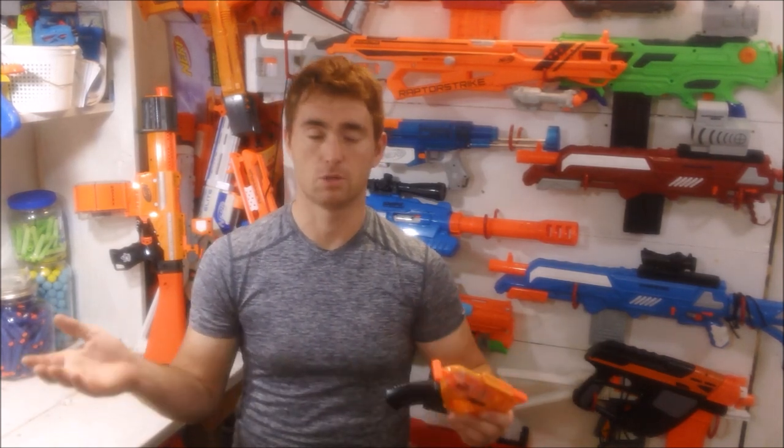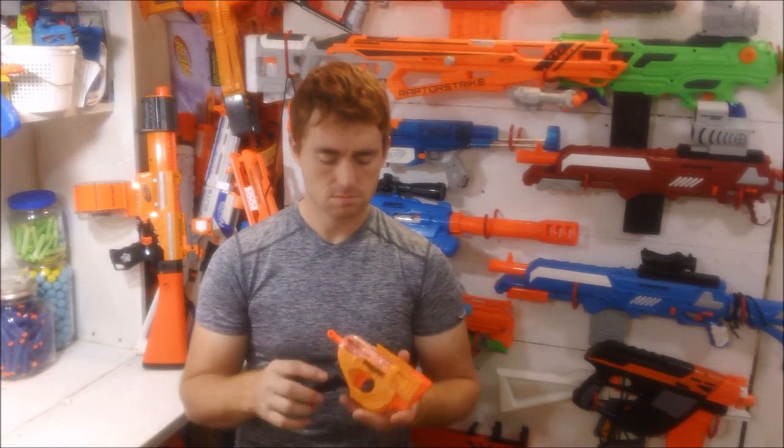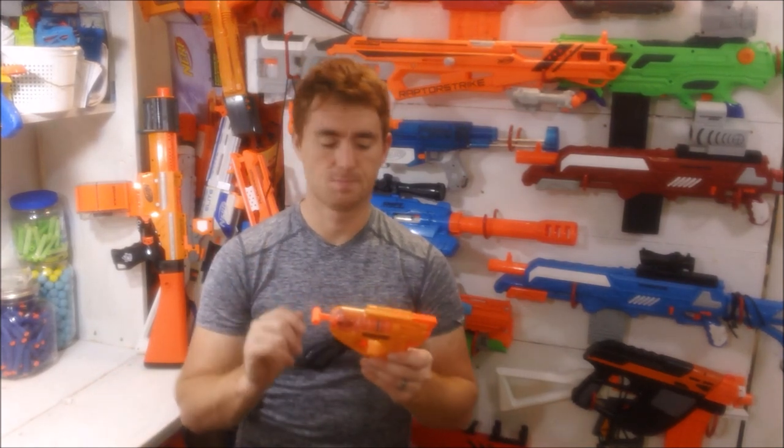It is consistently averaging slightly higher than Elite performance. The Elite standard is 70 feet per second, and I'm getting about 71 to 72, which is very good for Nerf. It's a bit below normal standards for Dart Zone, Busby, and X-Shot — those are still a little bit higher — but for what you get, that's good. That's promising.